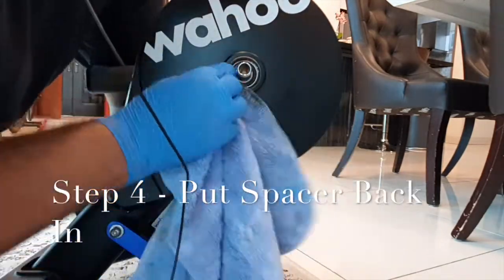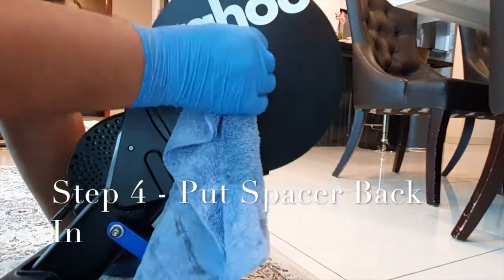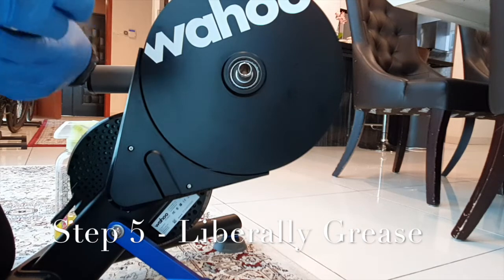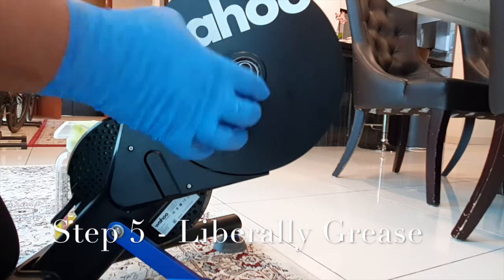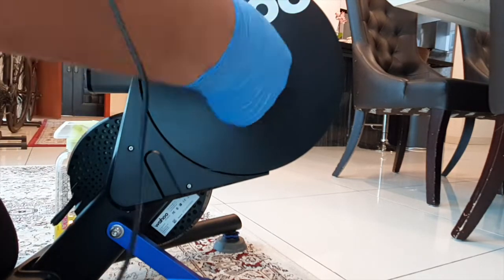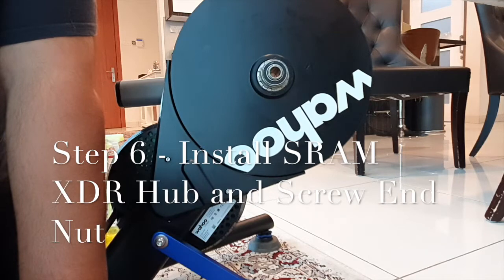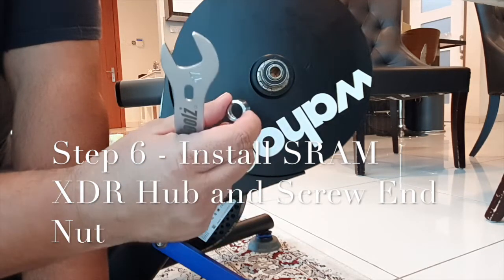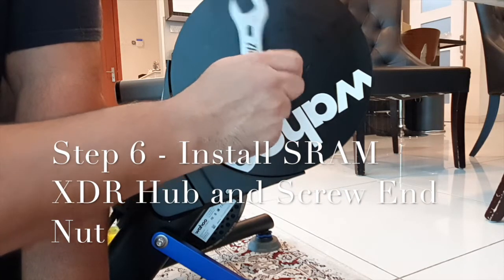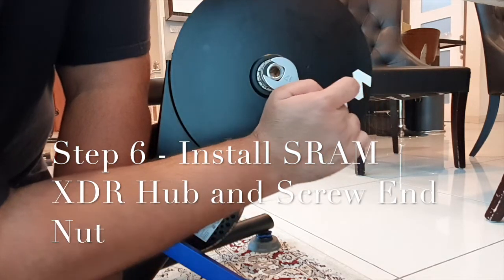Be sure to put the spacer back after cleaning, before installation of the XDR hub. Once it's squeaky clean, apply any grease you have all around. Once you've done installing the XDR hub, take the supplied end cap and screw it down, making sure it's just snug and not too tight for future removal.